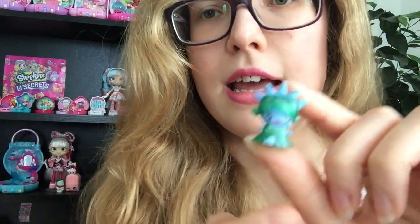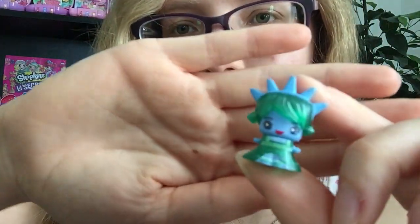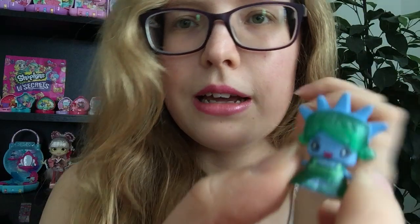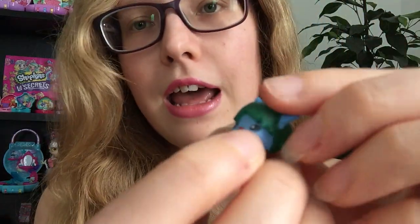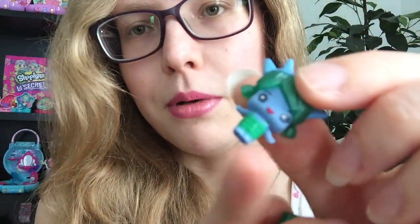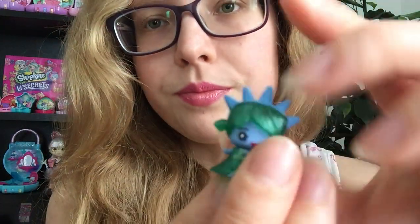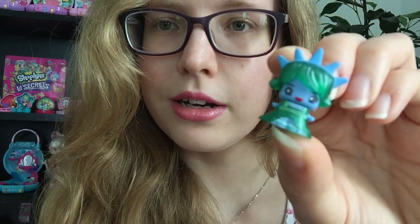The second one I thought was amazing — I love this one, it's a little Statue of Liberty and that is just the cutest thing. She is so sweet, and again the hair pops off and the bottom pops off — she's got a little green stripy outfit on underneath. She's so sweet with blue skin — a little mini Statue of Liberty one.